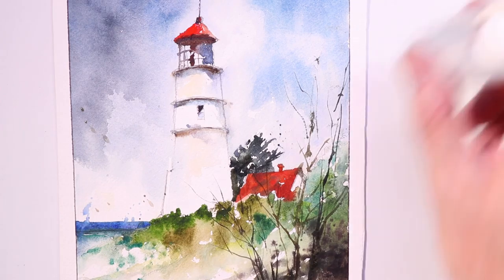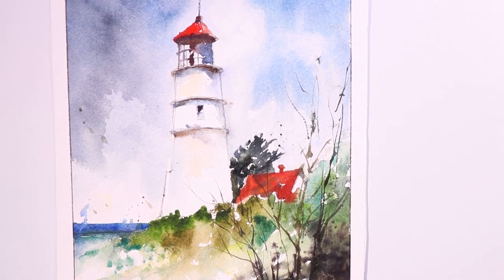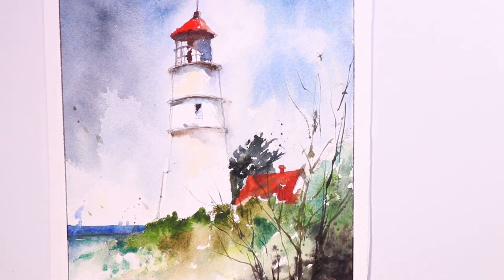Here we have the finished painting. Let's zoom in a little bit so you can see more of the detail. You can work right from this.